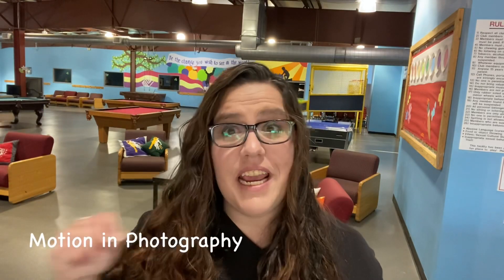Hey shutterbugs, it's Miss Tammy from the Indian Valley Boys and Girls Club, and welcome to week seven of our shutterbugs program. This week our topic is motion. Let's go over some tips when we're photographing motion.